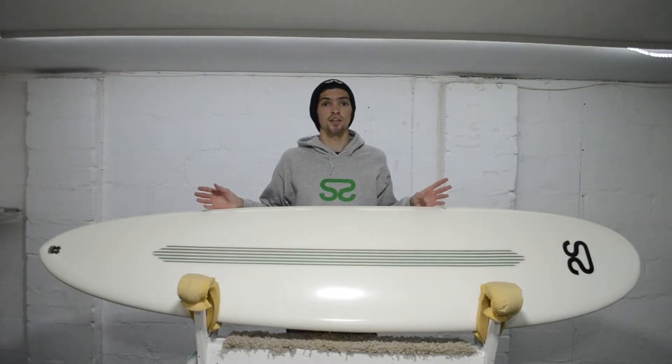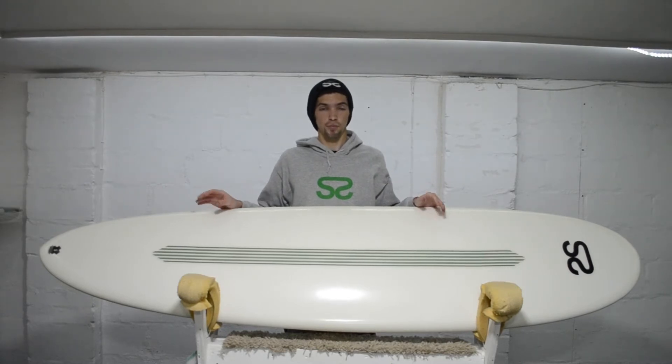Like all our boards, this board is available to custom order — any tint, any artwork, any graphics. You name it, we can make it happen.